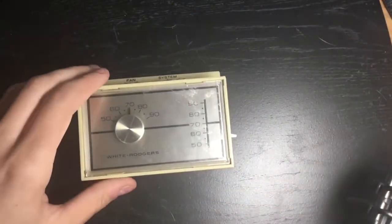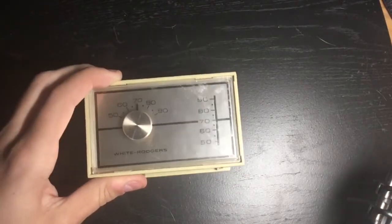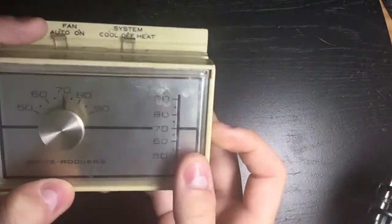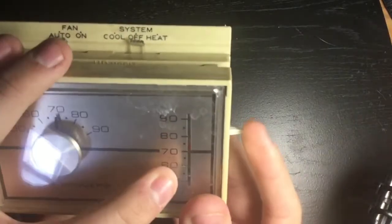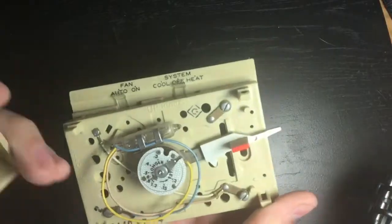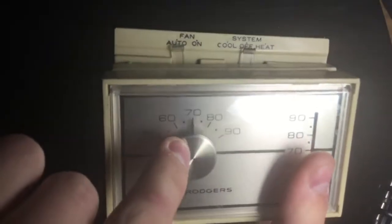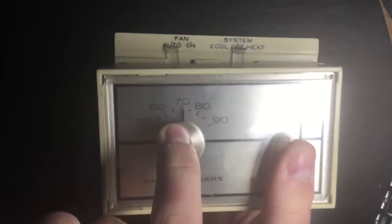Today I wanted to discuss mercury thermostats. Starting with the basics: you've got a temperature adjustment here, and you can see the needle going up and down. It's really just a pointer, and you've got a coil of spring behind it which points to the temperature of the room. My room is actually 68 degrees.